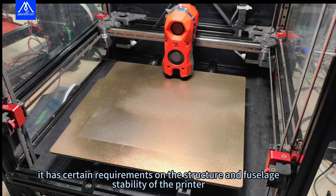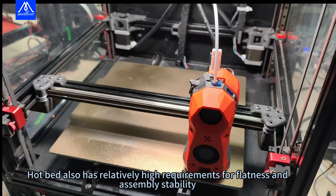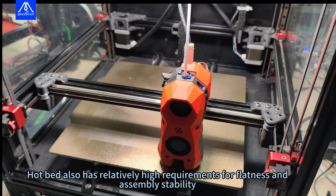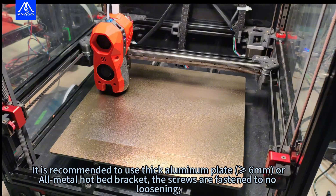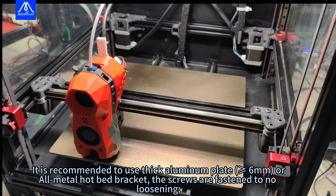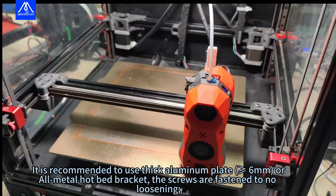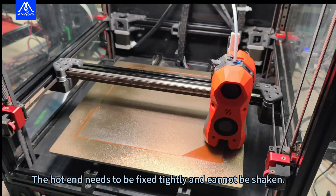It has certain requirements on the structure and fuselage stability of the printer. The hotbed also has relatively high requirements for flatness and assembly stability. It is recommended to use a thick aluminum plate of 6 millimeters or an all-metal hotbed bracket. The screws must be fastened with no loosening, and the hot end needs to be fixed tightly and cannot be shaken.